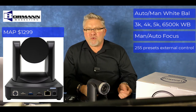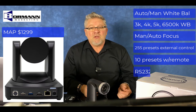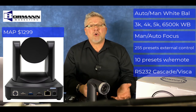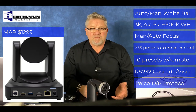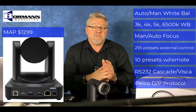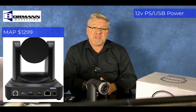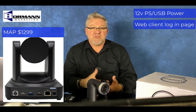It comes with 255 presets with external control, or 10 with a supplied remote. You have RS-232 cascade functions, VISCA control protocol with PELCO-D and PELCO-P protocols, and multiple network protocols. It comes with a 12-volt DC power supply or you can power it with USB. It has a web client login page on the camera where you can log in and fine tune the camera.